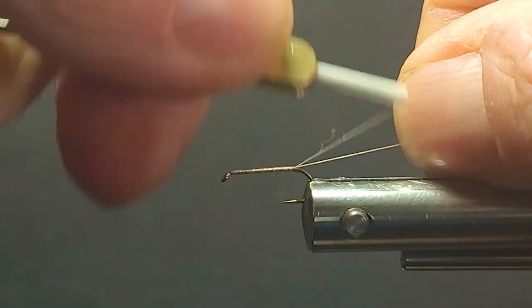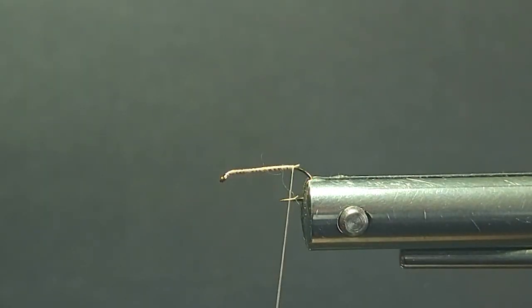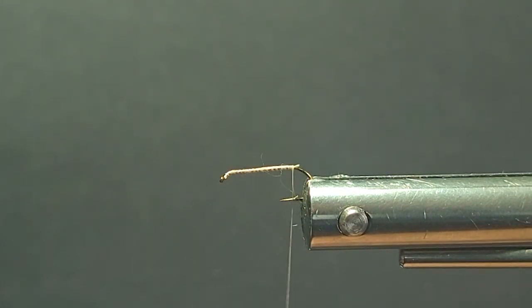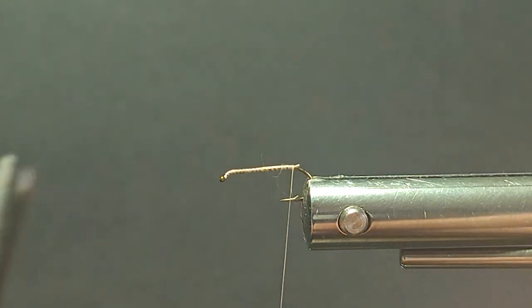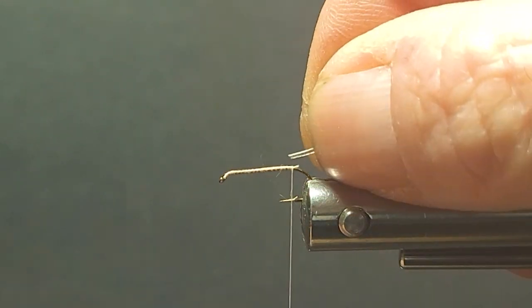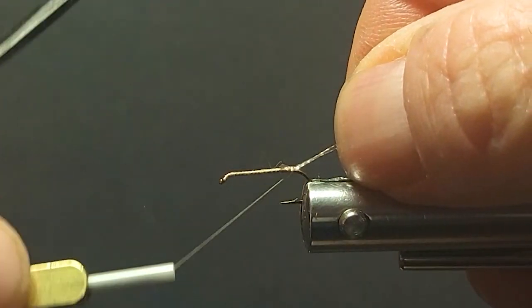You don't need hackle on the body here because you have a floating dubbing — that makes quite a difference. I'll grab one of the little trailing shucks. These are pricey little rascals. I still have some from my shop years ago. They're pretty pricey for the average guy.